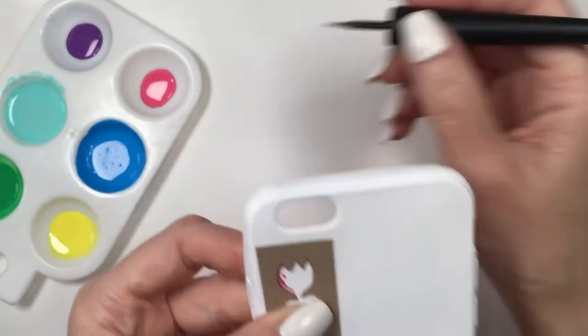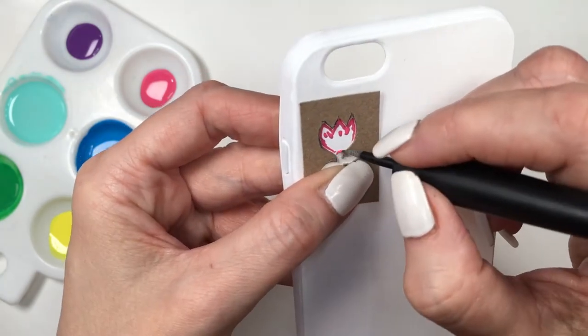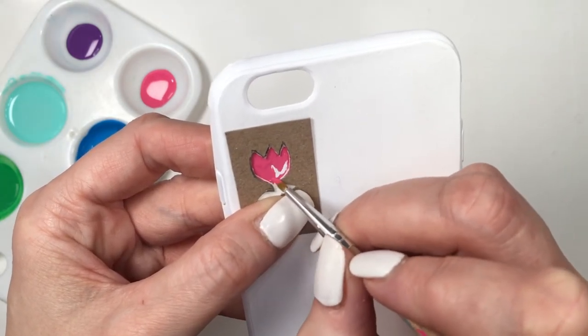Now with stencils usually you paint or just sponge on top of it. I'm not going to be doing that — I'm just going to be using my detail brush first, following the shape on the edges, and then using my other brush, starting with the pink.